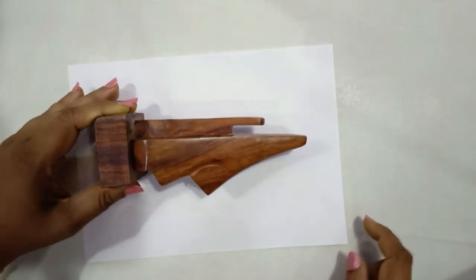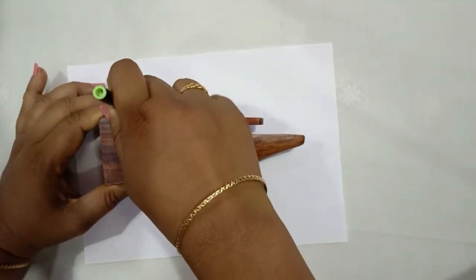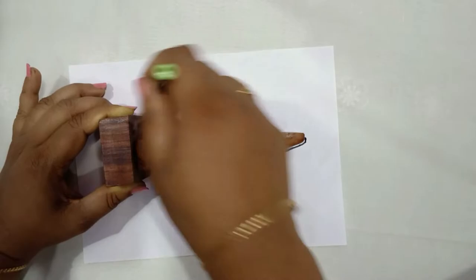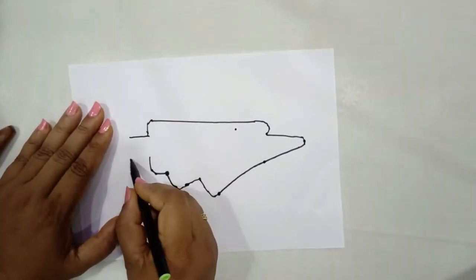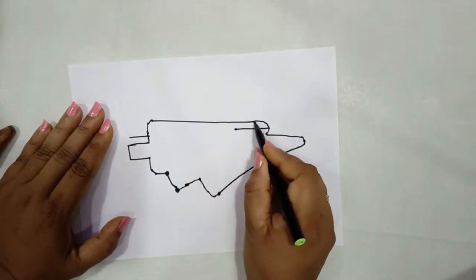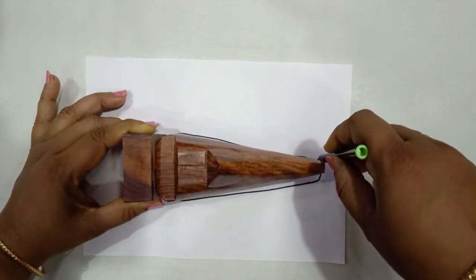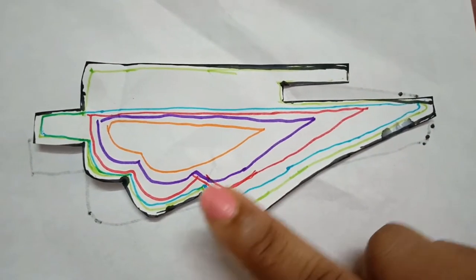I'll start by tracing the outer part of this stand with the help of a marker, and for the bottom part I'll take it later. To hook it up, I'm making a little lengthy portion for the stand. This portion for the width — to make it in a 3D shape we will have to reduce it from all sides.